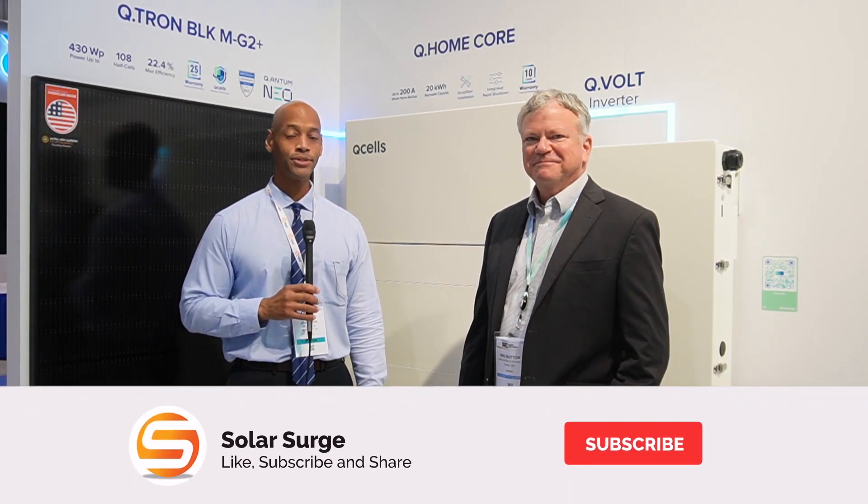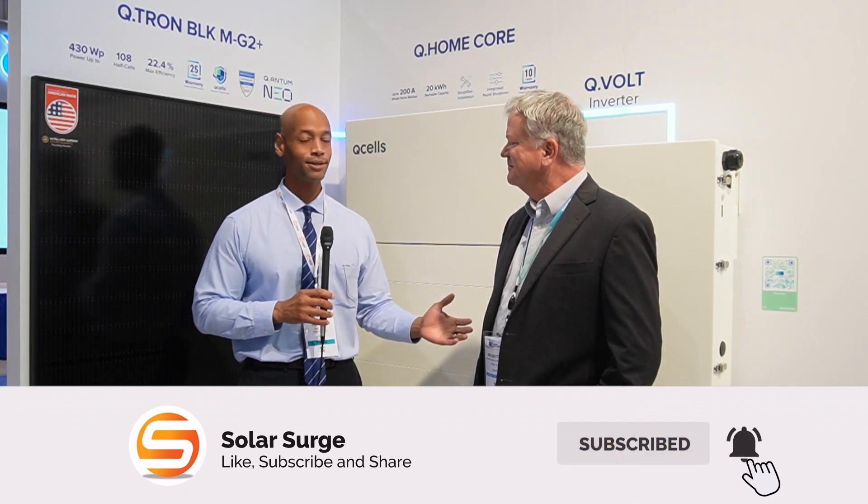Hi everyone, Joe Ordea here for Solar Surge. Today we're coming back to you from the RE Plus International Solar Conference in Anaheim, California. This morning I'm joined by Drew Sutton from Qcells, and we're going to be taking a look at the brand new Q Home Core energy system.